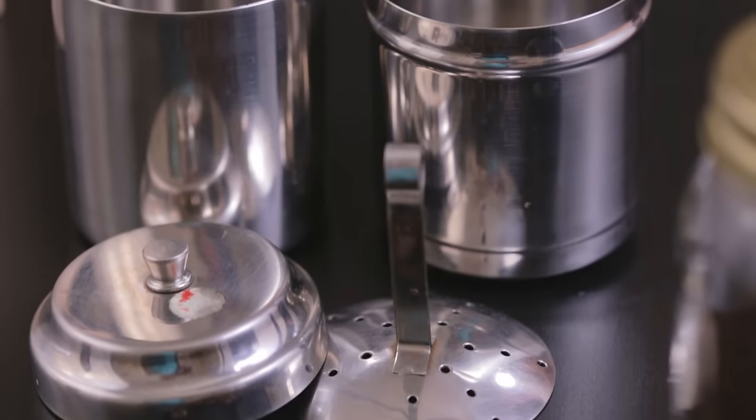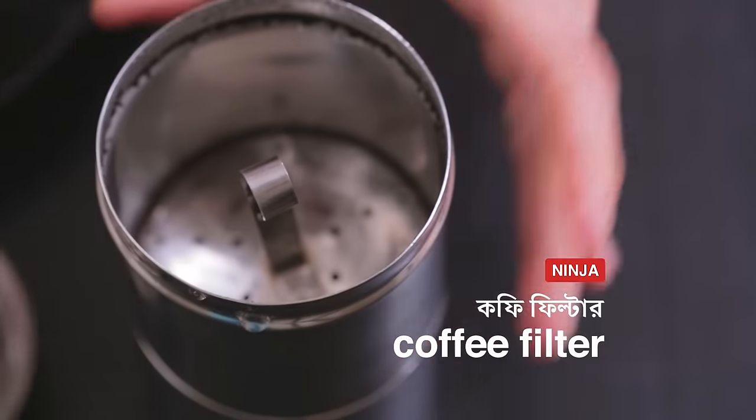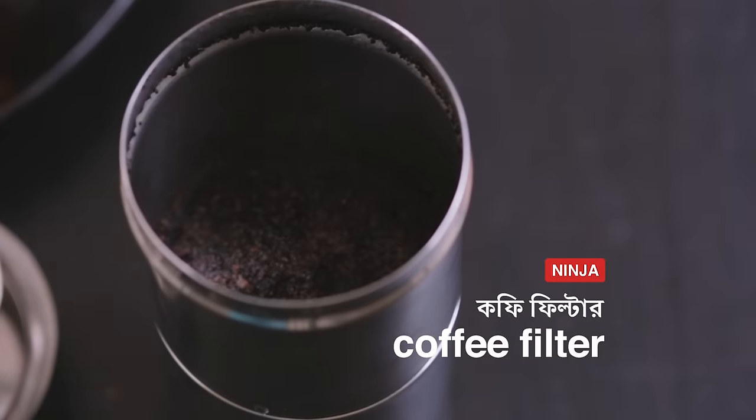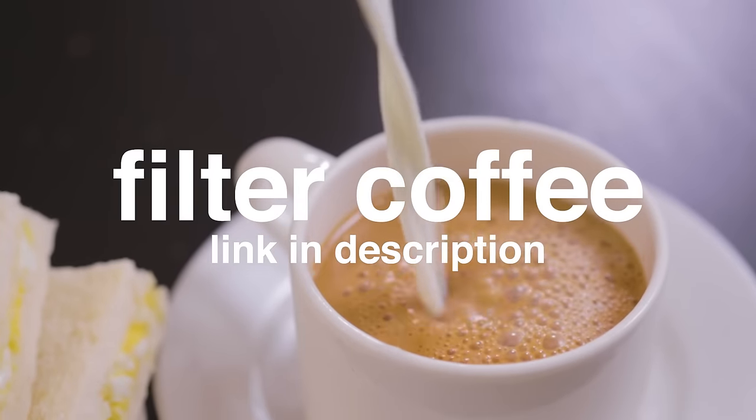We love coffee and love our South Indian coffee filter. It consists of an upper perforated chamber that holds ground coffee beans and a lower collection chamber that collects the decoction. If you want to understand how to use it properly, check out our filter coffee video.